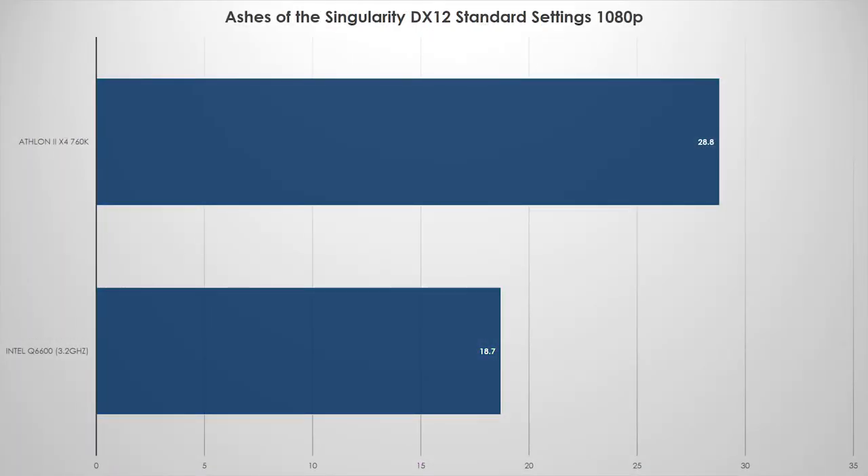Then there came Ashes of the Singularity. I really hate to end this video on a bad note, but on DirectX 11 and DirectX 12, neither CPU did particularly well. The Q6600 on DirectX 12 only managed to average about 18 to 19 FPS, and even the Athlon didn't quite hit 30 on average. It was on standard settings, and low probably wouldn't make much of a difference. If you're going to play this game I'd almost recommend an iGPU on an i3 system, just because of how CPU-intensive Ashes of the Singularity is. This was really the only benchmark that did that poorly, and given it's kind of the end-all be-all benchmark, it doesn't surprise me that neither system did well.